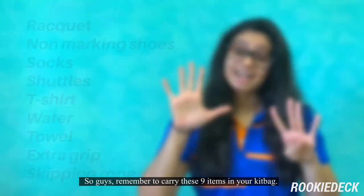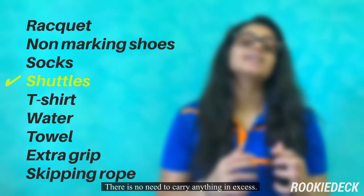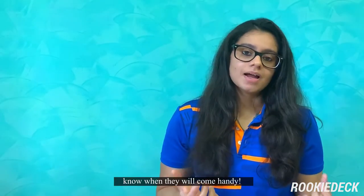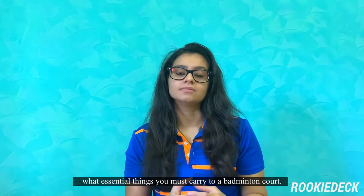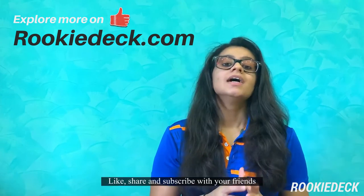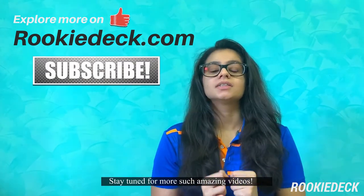Remember to carry these nine items in your kit bag. There is no need to carry anything in excess. Don't dismiss any of these items, as you never know when they will come in handy. I hope this video was informative about what essential items you should carry to the badminton court. If you liked this video, give it a big thumbs up, like, share, and subscribe with your friends. Stay tuned for more such amazing videos.